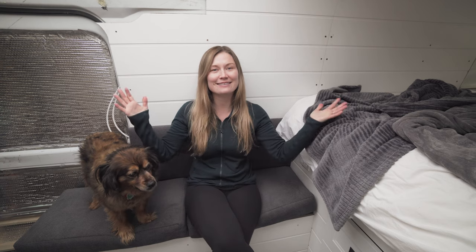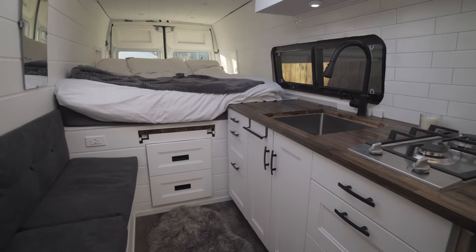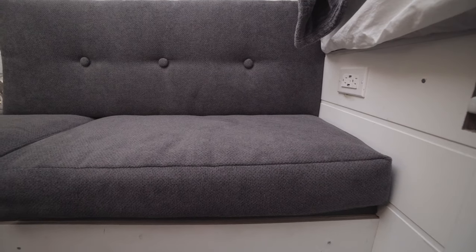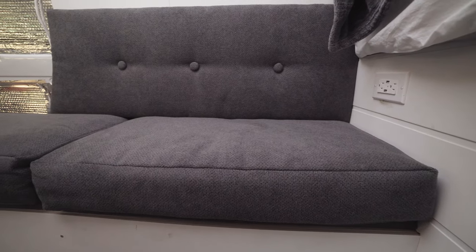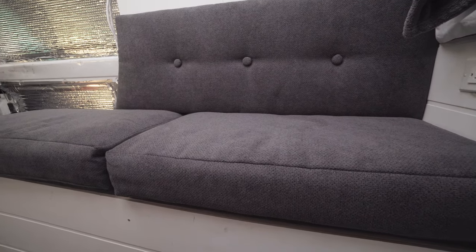Hey you guys, welcome back to the channel. Kaylee here. As a lot of you know, if you've been following along, we have converted this 2005 Dodge Sprinter into our dream home on wheels over the past six months. And I wanted to make a quick video to go over making these cushions because when I was looking online, the cushions were super expensive. I couldn't find any that were exactly the size that we built our bench or exactly the color or the style that I wanted. So it was actually relatively simple to make.